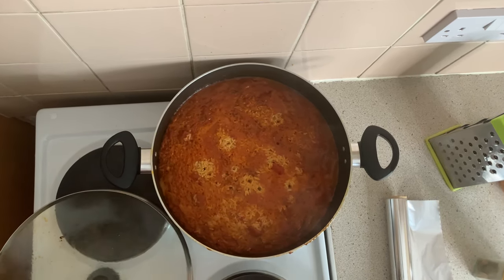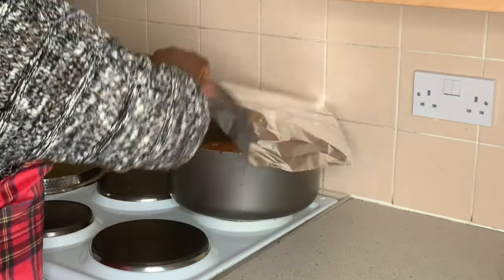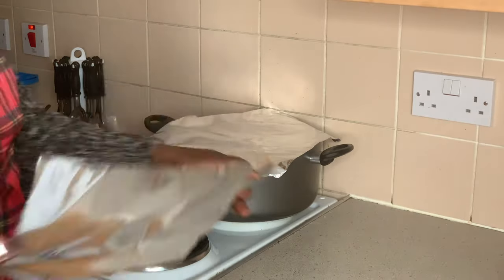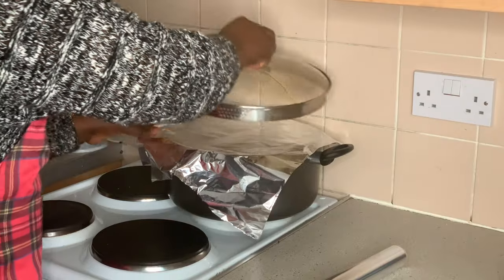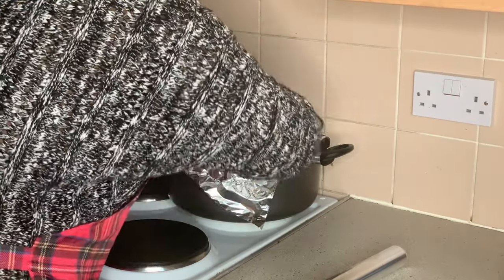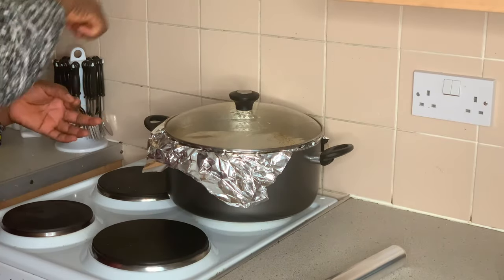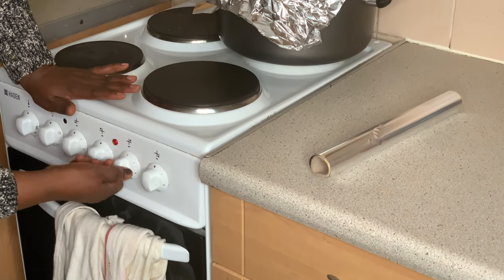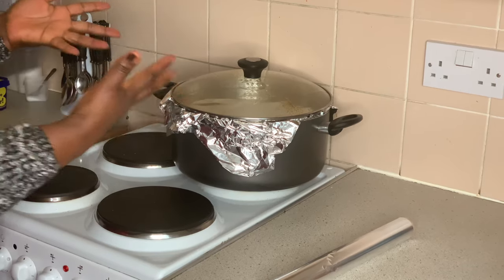The stew is boiling. I'm going to cover the rice with a wet paper so that by the time we reduce the heat, it will generate more steam to cook the rice properly. Avoid stirring it — if you start turning after this point, it will get burnt. I didn't stir it again. Now I'm going to reduce the heat to the minimum so it will steam and the vapor will cook the rice.